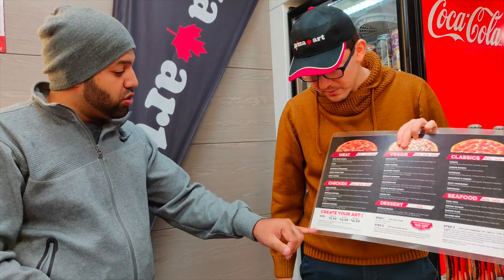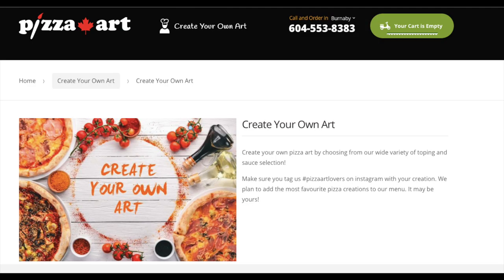So it's still getting done. If you go to the website — pizzaart.com — you can see it. As customers create their own pizza, they'll see a hashtag they can use on social media.